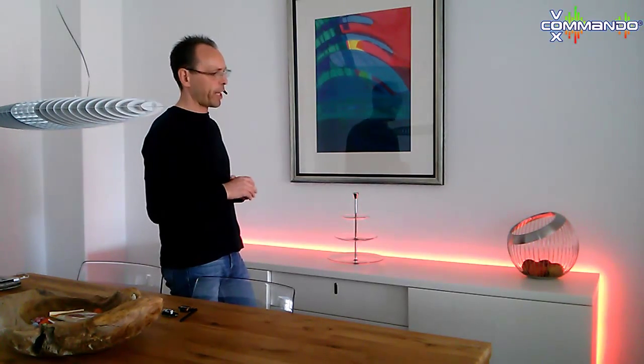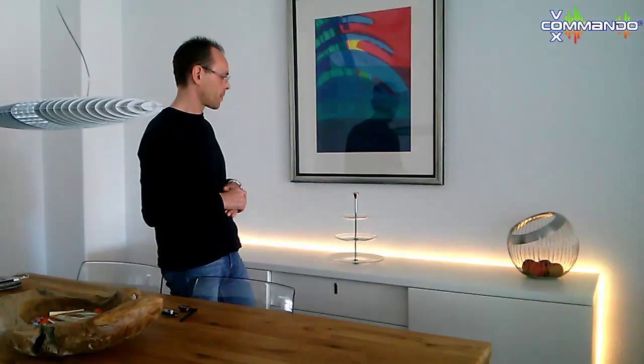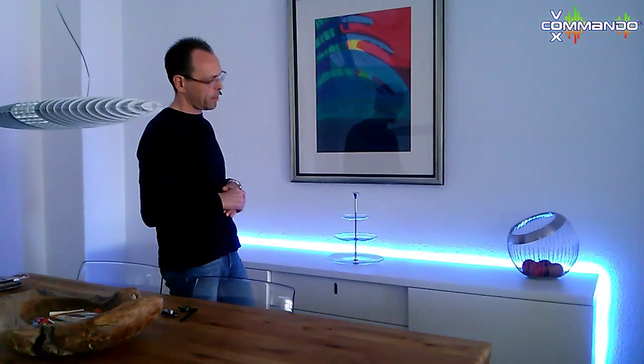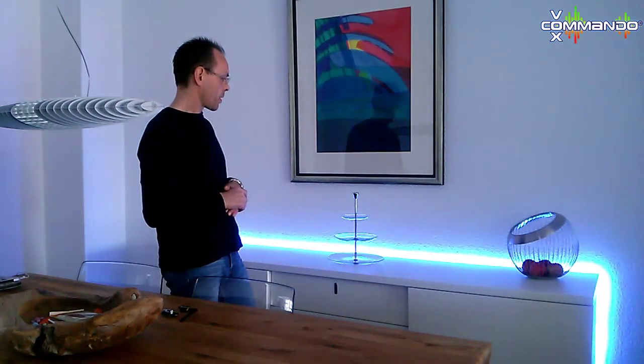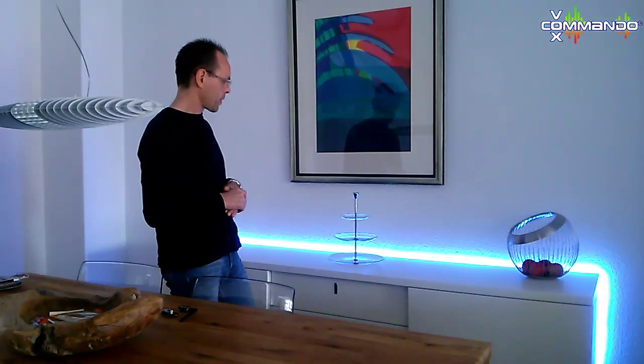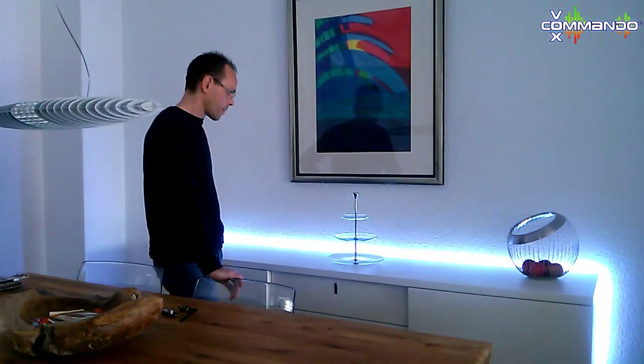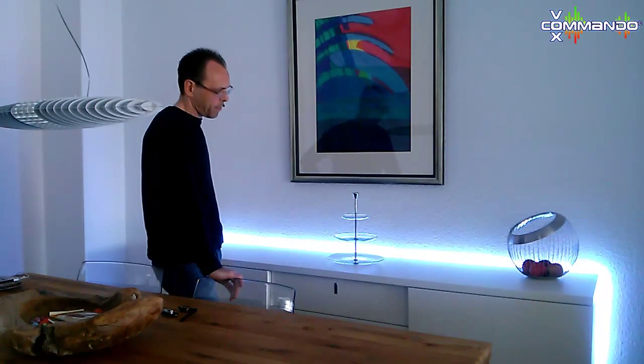Now I will demonstrate the auto color feature. Computer, choose any color. It has set the color to cauliflower blue — maybe you like it. Computer, next color. Now the color is set to steel blue. Computer, next color. I have set the color to white — maybe you like it. Computer, next color. I have set the color to thistle — maybe you like it!